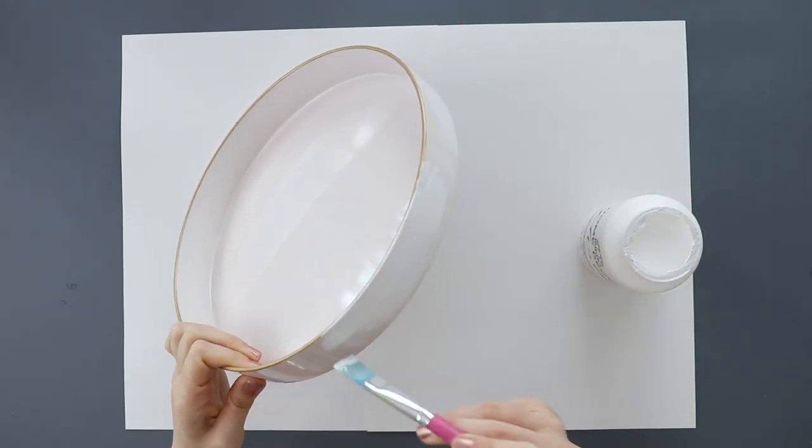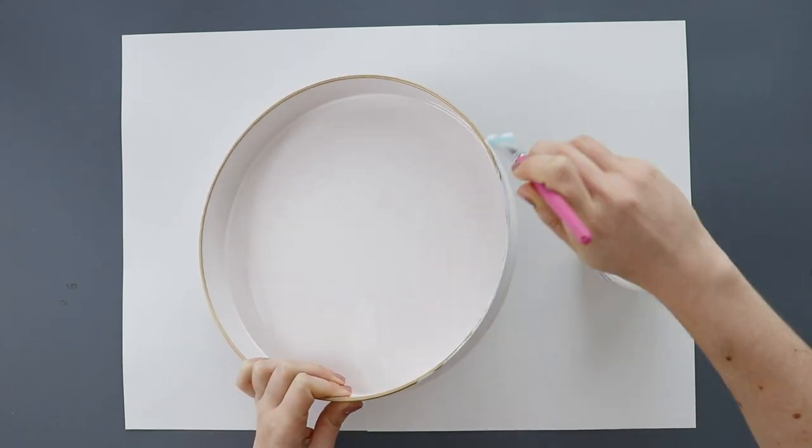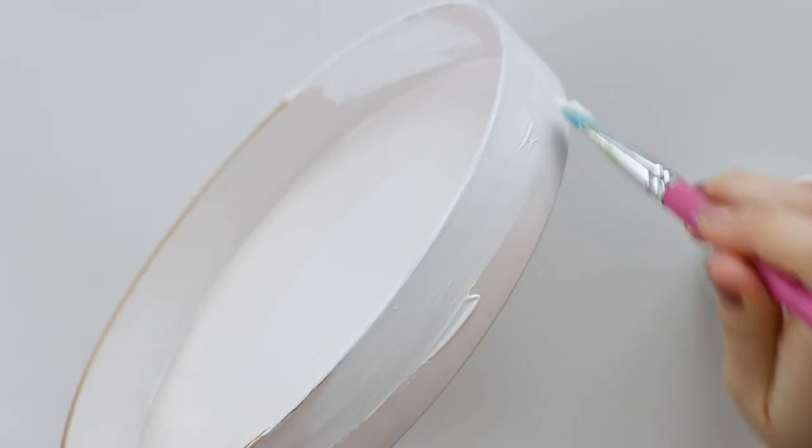Before I glue it together, I'm going to paint the tray with chalk paint to give it a matte finish. I know, I'm just turning it from one shade of white to another, but you can paint yours any color that you like.